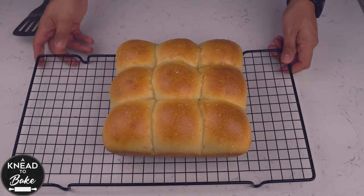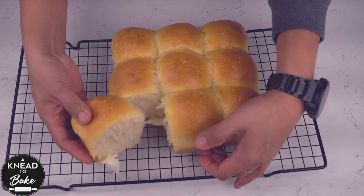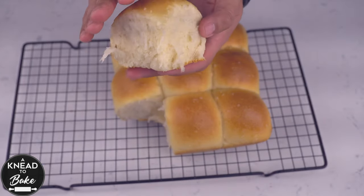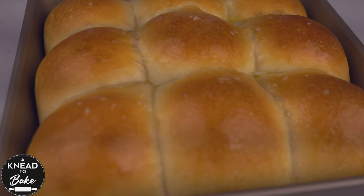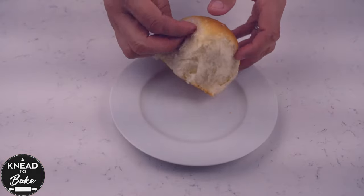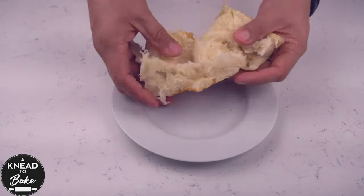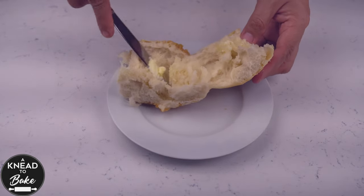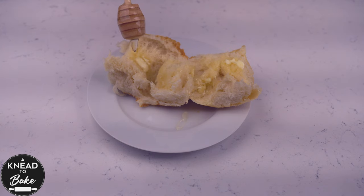And now you are ready to enjoy them. Look at how soft, fluffy and puffy they look. They are super delicious and very easy to make. My best advice is to enjoy them warm, like this roll that I am opening here and adding some butter and some great honey that I was given in Romania. It is delicious.